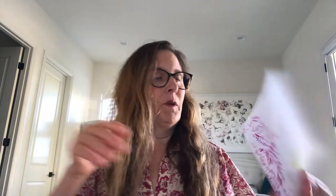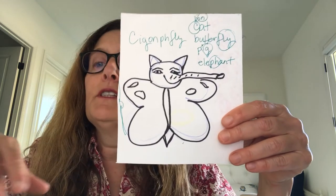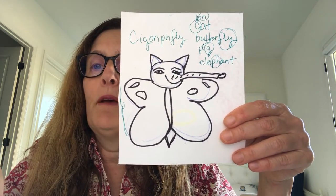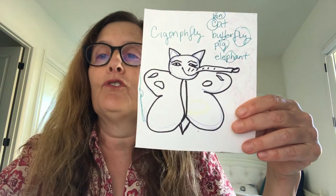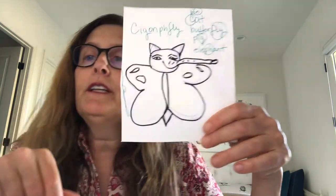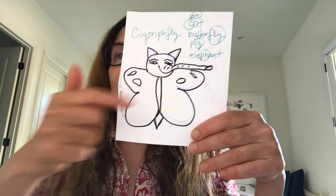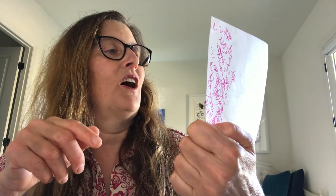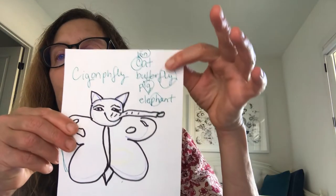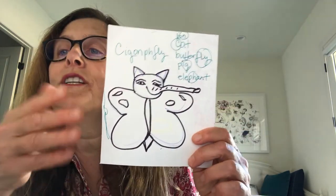Here's one more to show you how simple you can do this. You all have different supplies at home — some of you just have a pencil and a piece of paper, and that's okay. We're going to be getting you more art supplies. Even with very little, you can draw a simple guardian. This one I named 'siga-fly' — I took the words cat, butterfly, and pig and put elements from each together to name my creature.